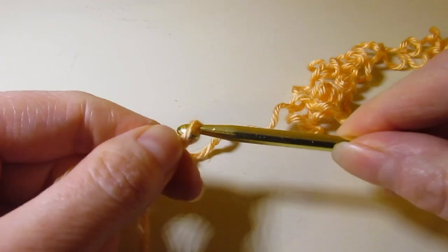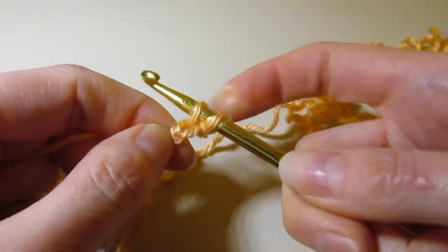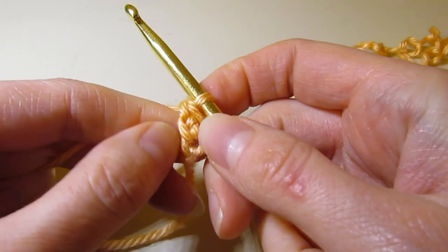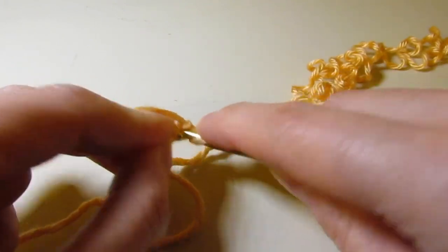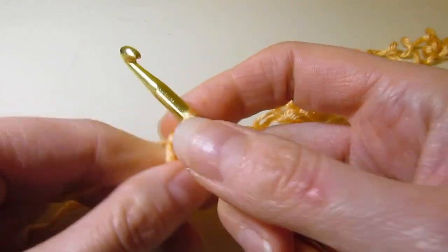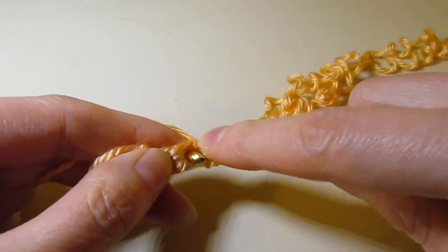I've got my loop on my hook. You're going to chain two, then work in the second chain from your hook — insert your hook in that chain, pull up a loop just like a regular single crochet. You've got two loops on your hook, yarn over, pull through one, then yarn over and pull through two. That creates a little chain. To work the second one, insert your hook right back in that chain, pull up your loop, yarn over, pull through one, yarn over, pull through two. I like foundation single crochet for making garments because it's a little bit stretchy, so it's more comfortable and nice to work with.